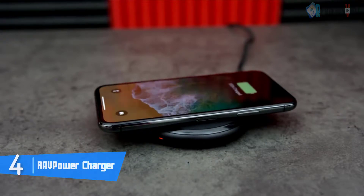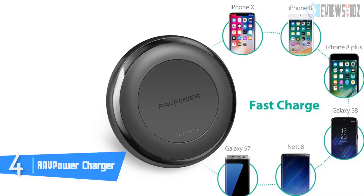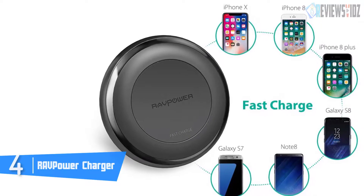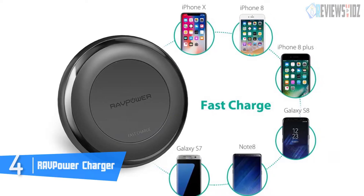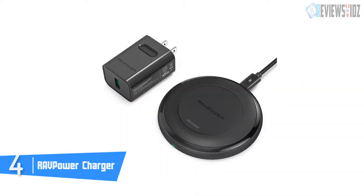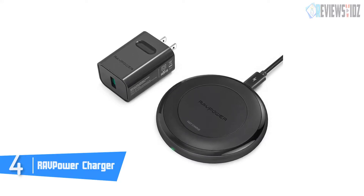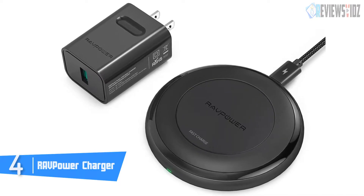At number four: the RAVPower Charger. RAVPower is a Qi-certified charger, meaning it works with a fair number of devices, including the iPhone 8, 8 Plus, iPhone X, as well as the Samsung Galaxy S7, S8, S9, S7 Plus, and the Note 8. Its Hyper Air feature includes triple temperature controls that dissipate heat 15 percent faster and more effectively.